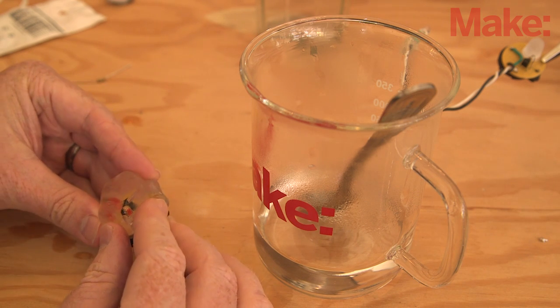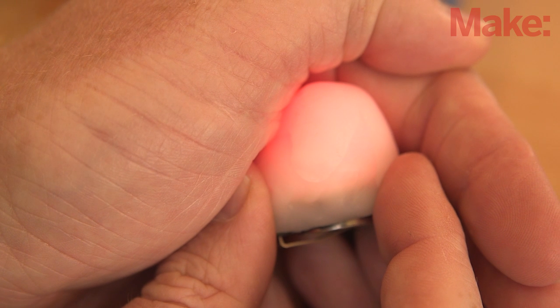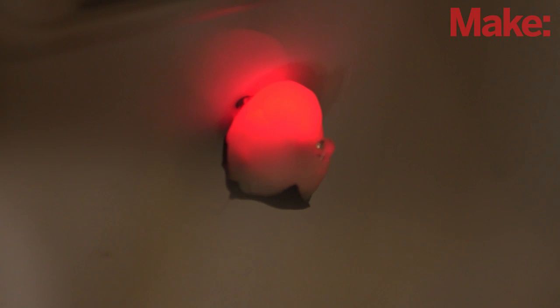Leave the phototransistor peeking out so it will still accurately detect ambient light levels. Superglue a magnet to the battery clip, and now you have a dark-detecting LED throwee! How might you integrate a solar cell that both knows when the sun goes down and charges a battery? Or what about using a Joule thief to sip life from a dead battery?